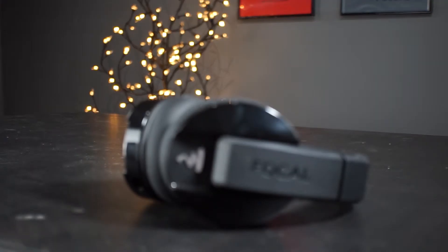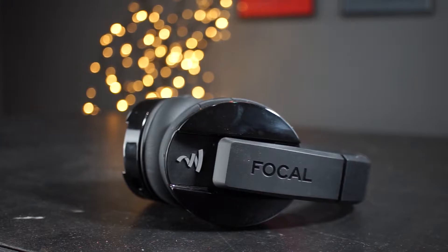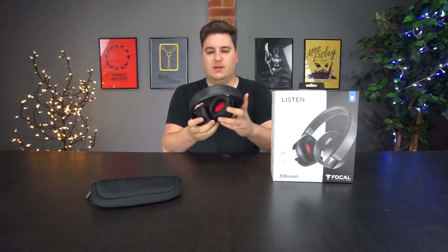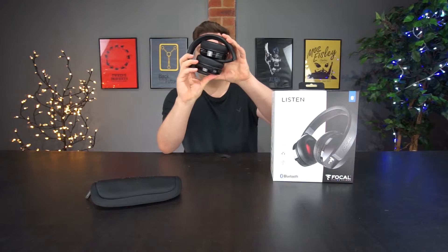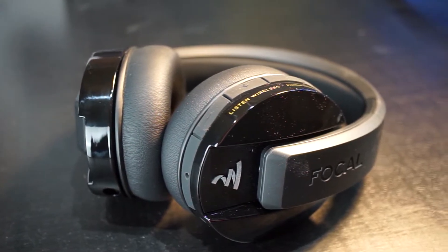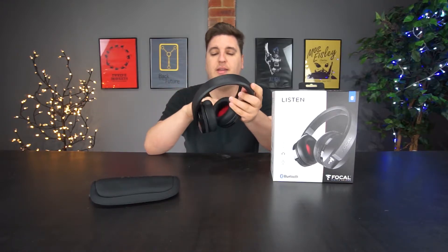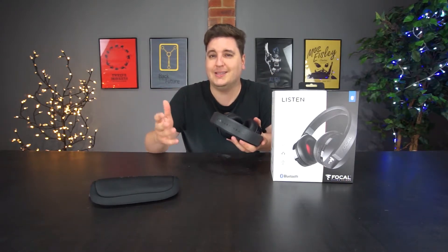Picking the headphones up for the first time, they did feel a little bit flimsy, as if things weren't really screwed down tightly. However, they can bend somewhat and there is a bit of flex to the headband itself. The headphones fold into themselves and can be stored in the carry case. When going into storage, if they were extremely rigid you'd worry about snapping under pressure, but having that flex means they won't break as easily if squashed inside a bag.